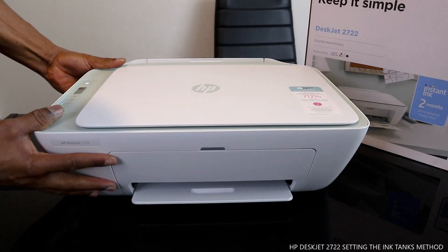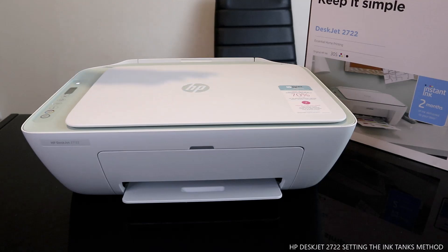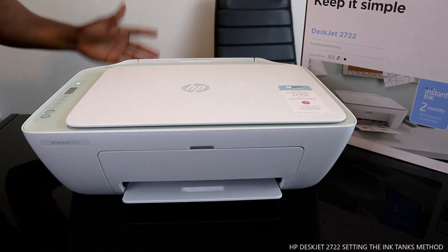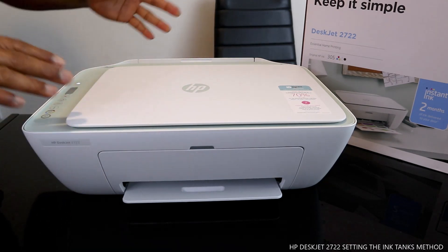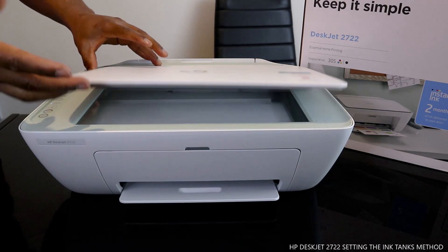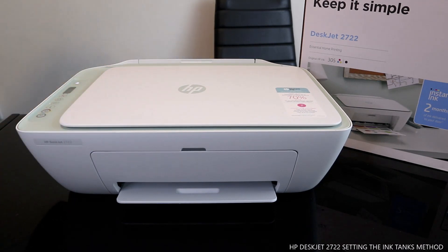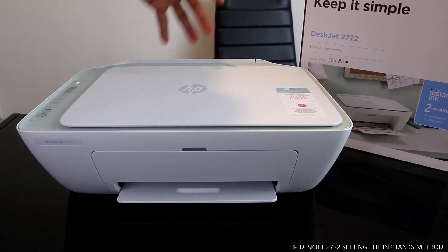This gear is really beautiful. You can get instant ink delivered to your door with two free months, but you need to subscribe to the service. This is how to load the 305 ink cartridges for this printer. Thank you very much - if you're happy with what I've explained, please consider subscribing. This is the HP DeskJet 2722. On my next video I'll show you how to connect this printer to a Wi-Fi network.